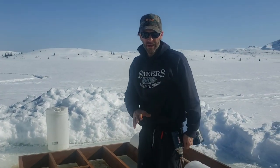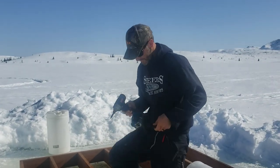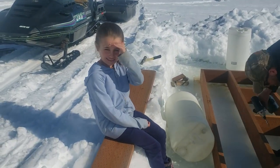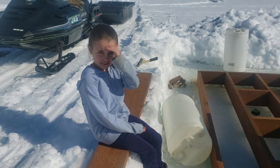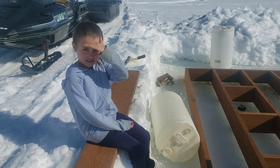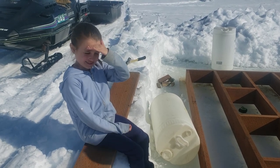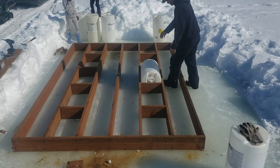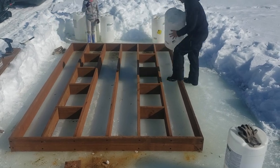Now we know our blocking is right where it needs to be. Hey, we got a student here. Your mama sent you out for shop class, huh? Taking a break from school to come out and see Uncle Joe and I build the dock — it's good stuff to learn, too.